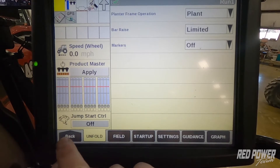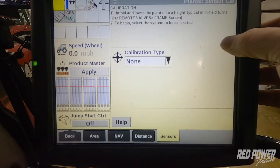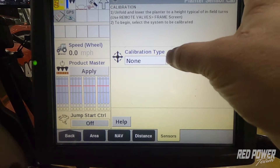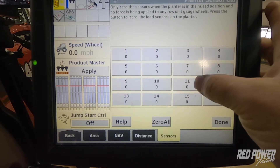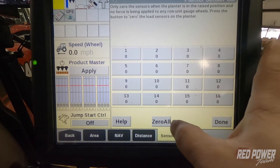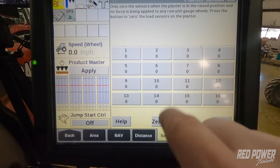To do this calibration, we're going to hop on our monitor and press the Back button. Once we press Back, we're going to go to Calibrations. Once we're in Calibrations, we're going to see different tabs across the bottom. We want to make sure that we have the Sensors tab selected. Once we have Sensors selected, we're going to go up to Calibration Type and select Row Unit Load Cells. With Row Unit Load Cells selected, make sure your planner is in the air and hit Zero All.